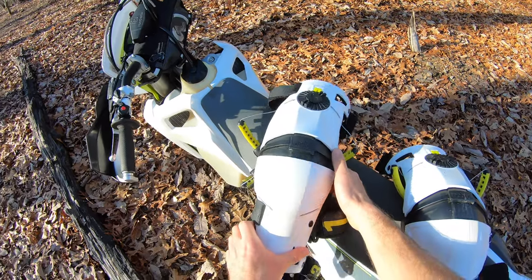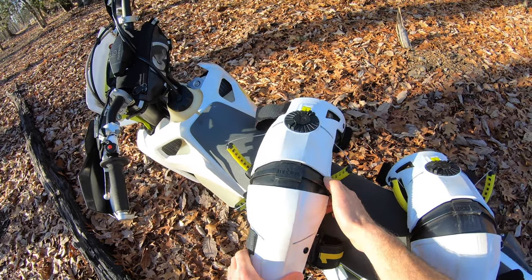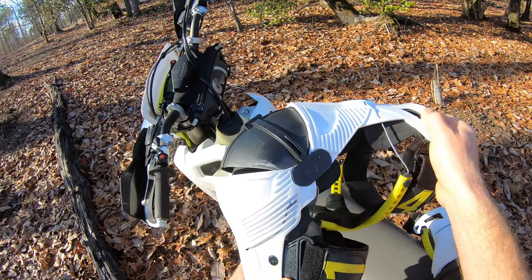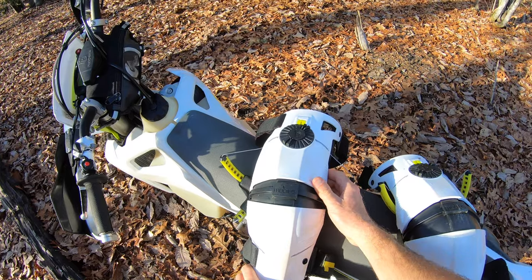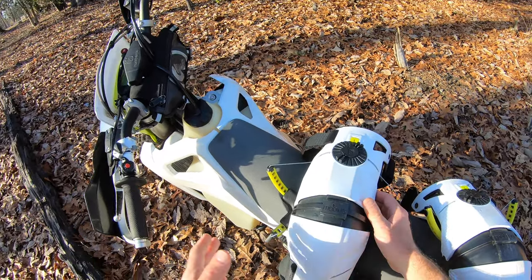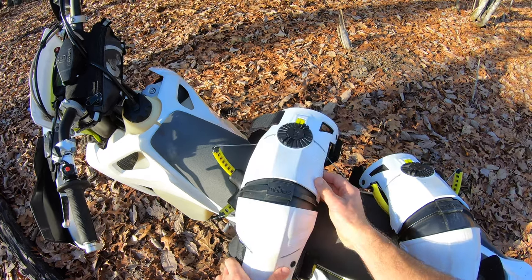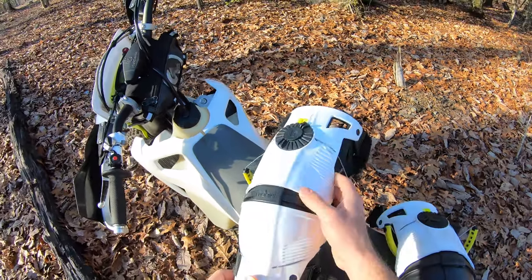The last nitpick: a couple of my friends who have tried these say it's a little bit hard to kick-start the bike in them. Because of the way the straps are, it's a little more difficult to bend your knee fully compared to something like a Pod or a CTi. I personally haven't had a problem — my bike is e-start — but I have kick-started bikes in these without real issues. However, if you have a kick-start-only bike and you already have some trouble kick-starting it, that is something you should consider.